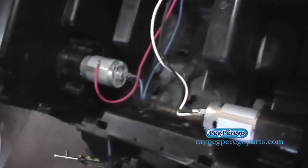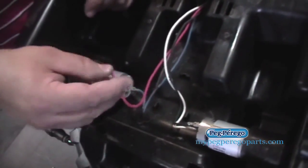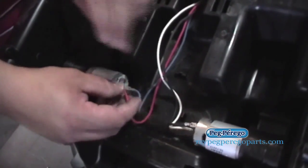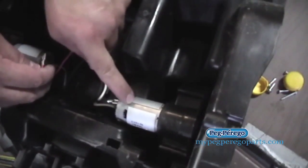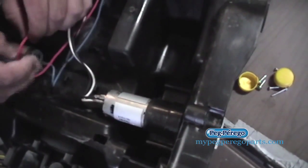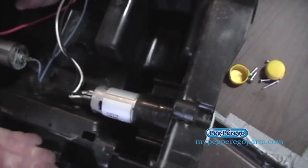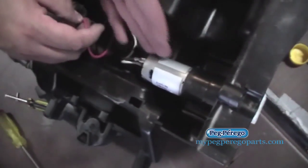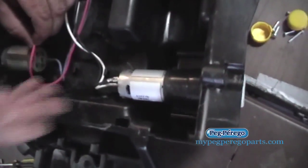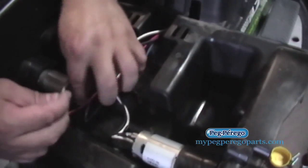Another trick while we've got this open: if one wheel is spinning and the other is not, you can take the two wires from the good side that's spinning and put them over on the bad side, and see if that bad side fires up. If that motor turns after you switch those wires, then in theory the motors are probably okay — it would either be a foot switch or a shifter problem. But if after switching those from the good side to the bad side that motor still does not turn, then you probably just need a new motor.